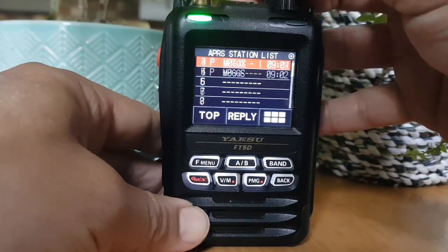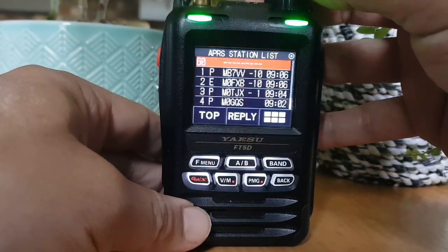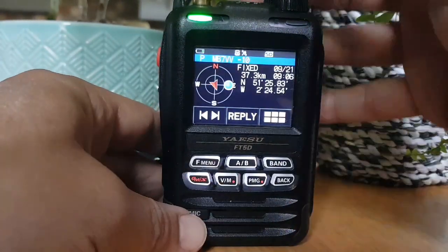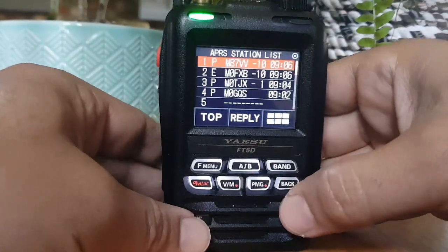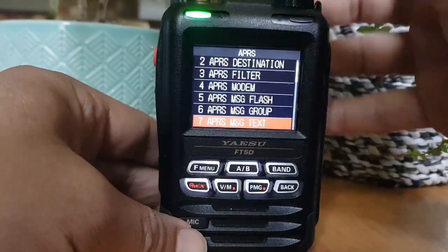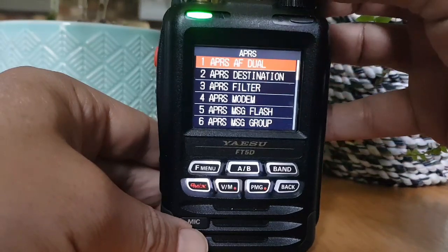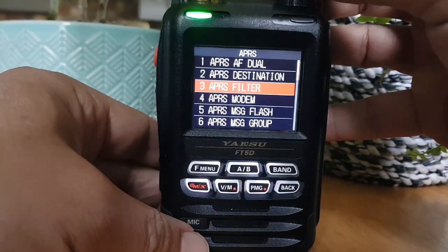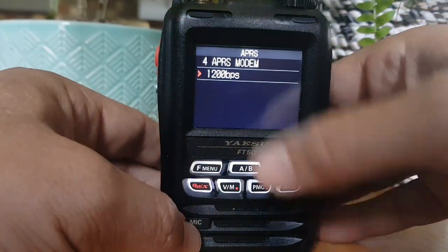Let's go back up - we'll turn the modem off in a minute. Select another one and you get the idea of what you're receiving. Now I'll show you my menu settings. F menu, APRS - starting at the top: haven't changed AF dual or APRS destination, APS filter haven't changed that. Number four - modem - I've turned that on. Press F menu, turned that on to 1200.